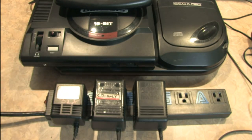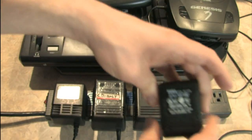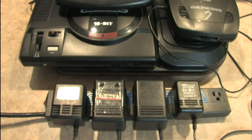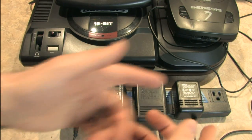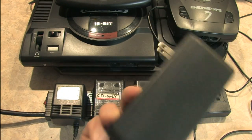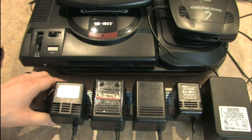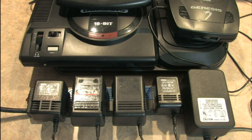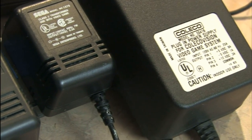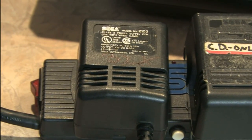But wait, there's more. Let's say that you also want to plug in your Sega Genesis Model 3, which uses a different power adapter — you can also plug that in. Look at that, and there's still one more to go. Just for demonstration purposes, I'm going to plug in the ColecoVision power adapter, which is the largest one I've ever seen. Even that fits. This thing is awesome.